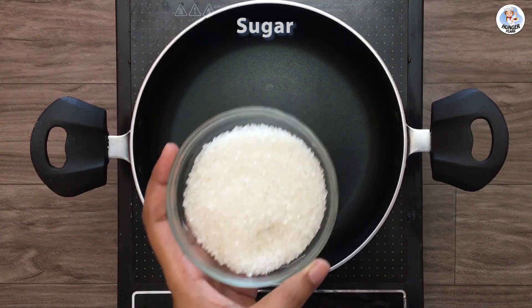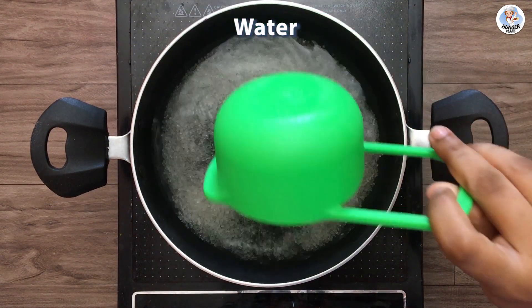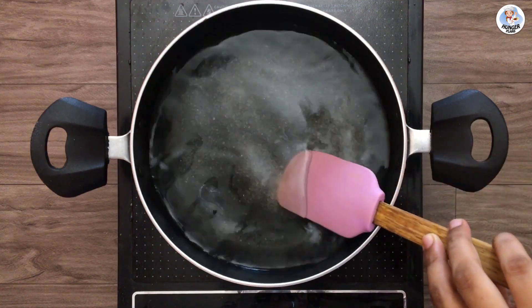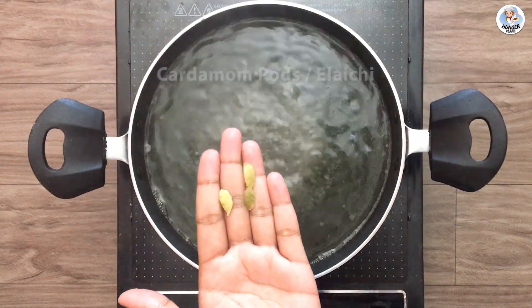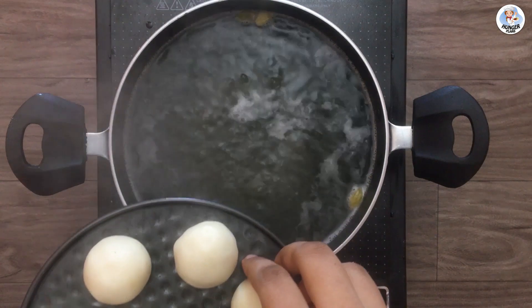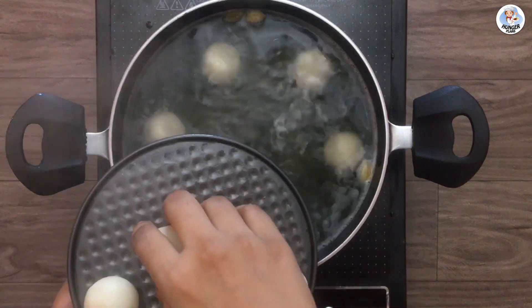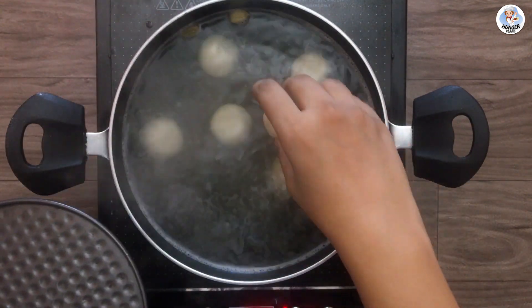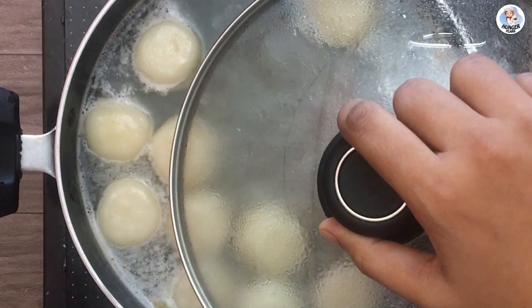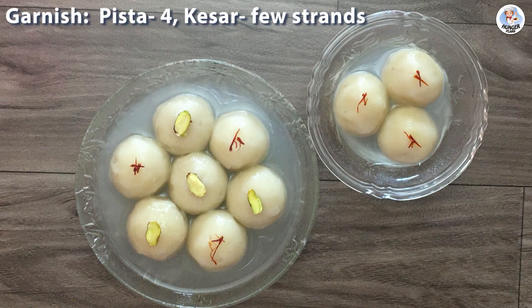Add sugar in a pan with 2 cups of water and let the sugar melt completely. Once it starts boiling, add 3 cardamom pods. You can also add 1/4 teaspoon of lemon juice for extra flavour. I could make 10 rice balls out of 1 cup of rice. Add these balls to the sugar syrup and let it simmer for 10 minutes. Cover with a lid but don't cover it completely or the rice balls might break. Then let it cook for 10 more minutes. Rice rasgullas are ready.